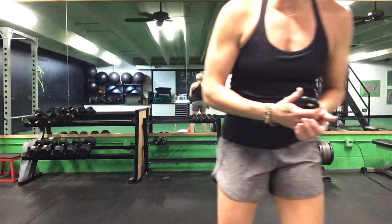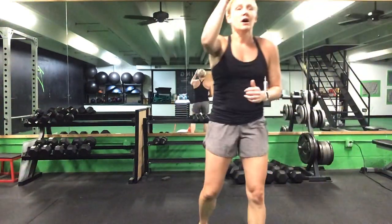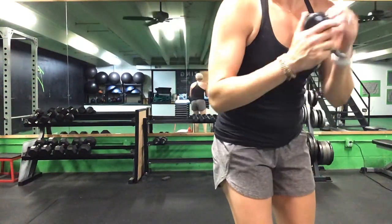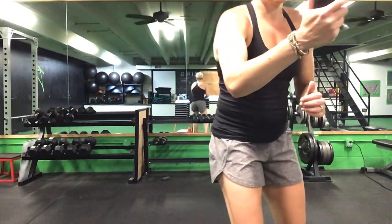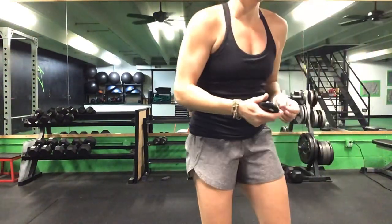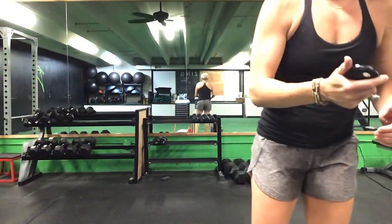Finish those Russian twists, right back up for that lunge. Front plank reach, then that Russian twist. You have one minute to go. 20 total lunges, front plank reach for 20, and Russian twist for 20. You have 45 seconds. Keep it going. 30 seconds to go.